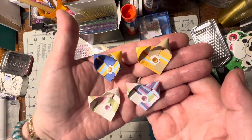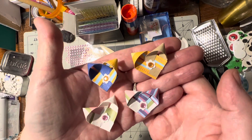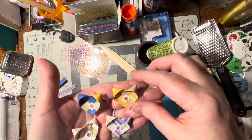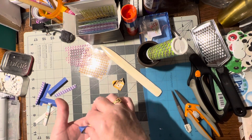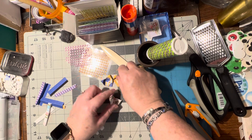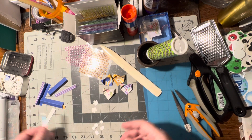Hello! For this video I'm going to show you how to make these little paper hearts. They're just kind of woven — one piece woven into the other. That's the best way I can explain it.